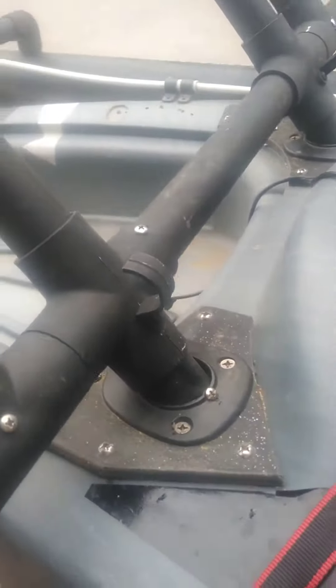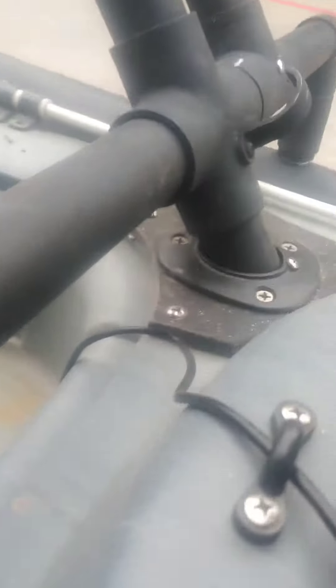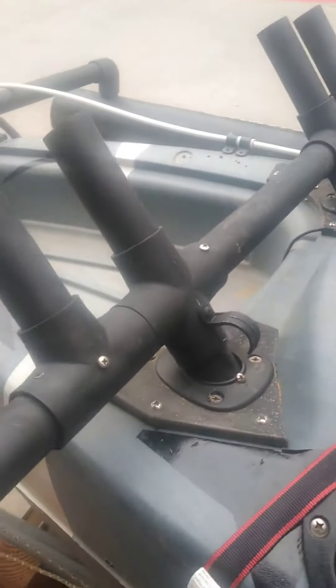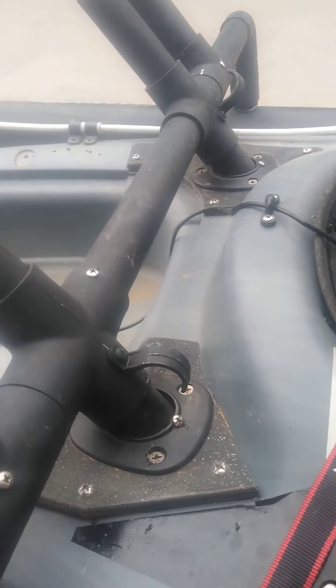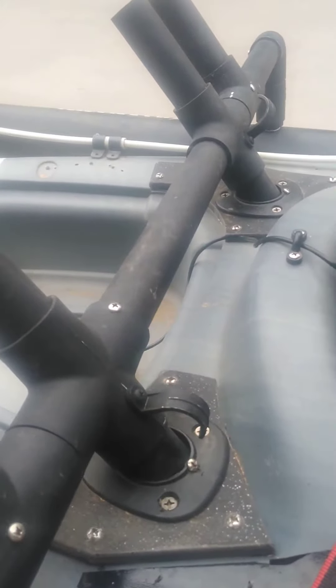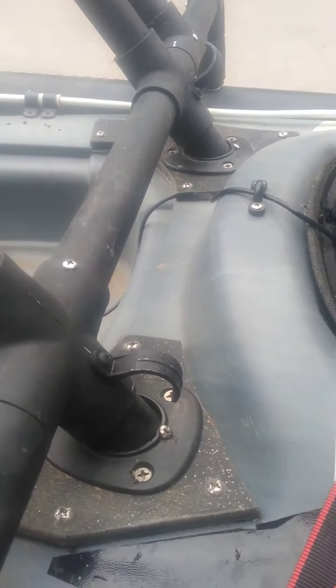One other thing — you'll notice the distance from the rod holder on this one is different than that distance there. This one's a little bit higher up. That's because these molded boats are not necessarily the same side to side; they have little differences. So when you're finally adjusting your whole assemblies, some of these kayaks are just going to be a little lower on one side, or a little higher, or twisted kind of funny.